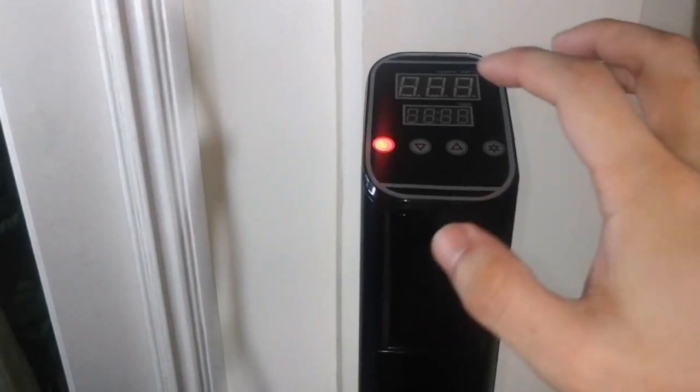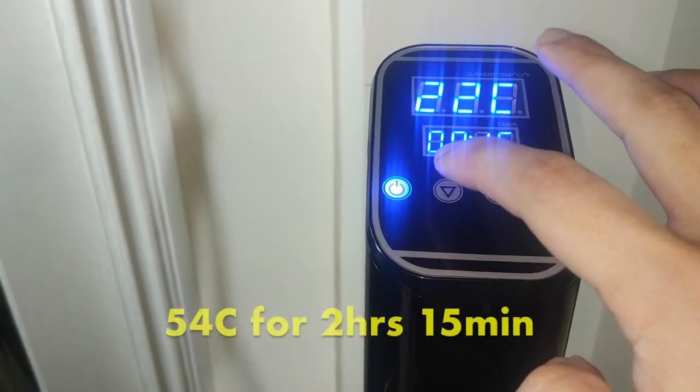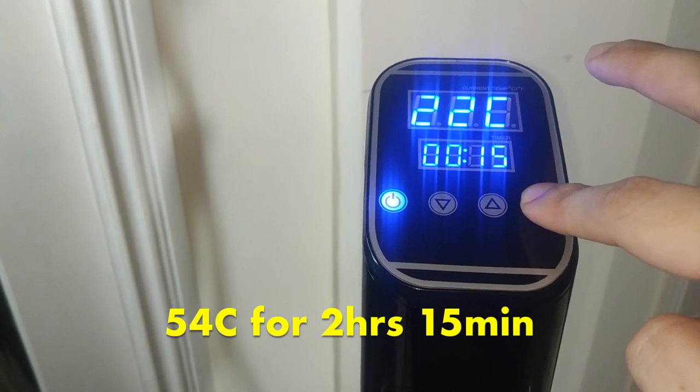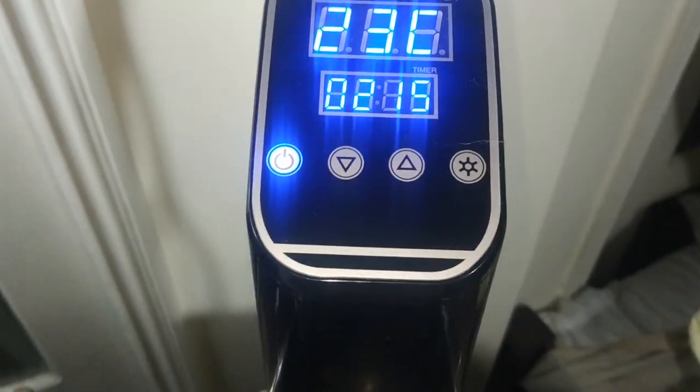Once plugged in, it's pretty straightforward to operate. Power on and set your desired cooking temperature and duration. For today, we're cooking our 1.5 inch steak at 54 degrees Celsius for 2 hours and 15 minutes for a medium rare finish.